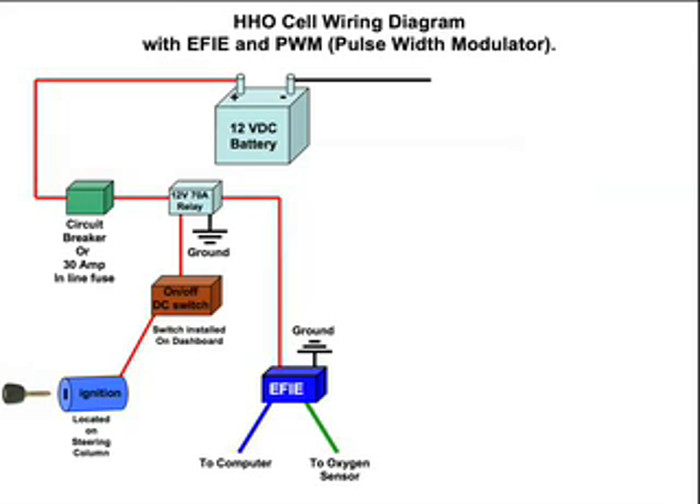We continue on from the relay and we talked about having an EFI, or electronic fuel injection enhancer. It's going to be grounded to the vehicle chassis, one line goes to the computer, and the other goes to the oxygen sensor. This is only if you have one oxygen sensor — if you have two, you have to keep that in mind. Make sure you check your vehicle and what it requires, and again, this is all at your own risk.